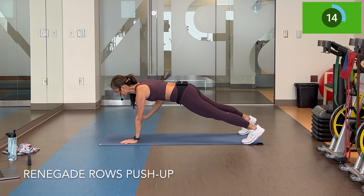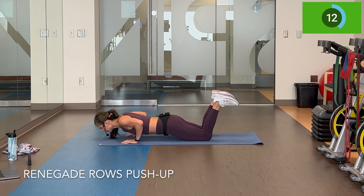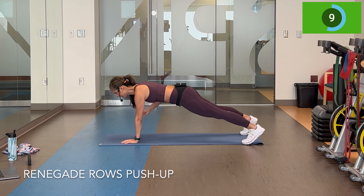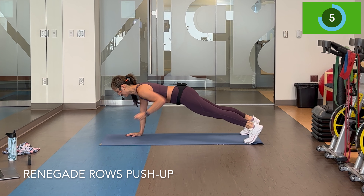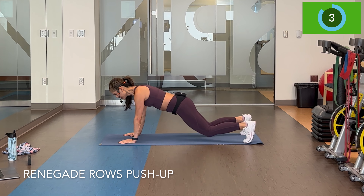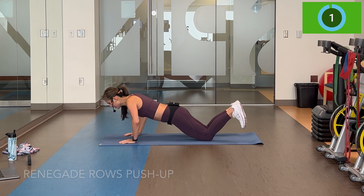Elbows at a slight angle, but overall pretty tight to the body. If you feel yourself really wobbly on the renegade, take a wider stance.